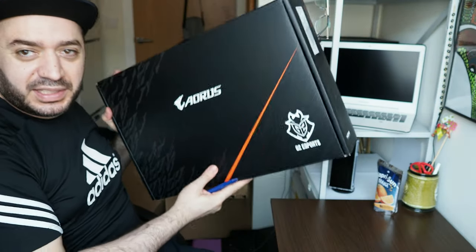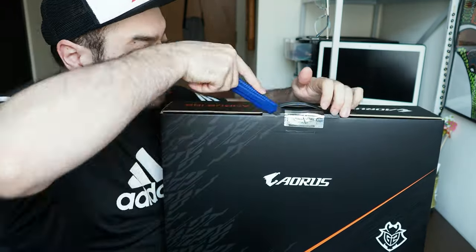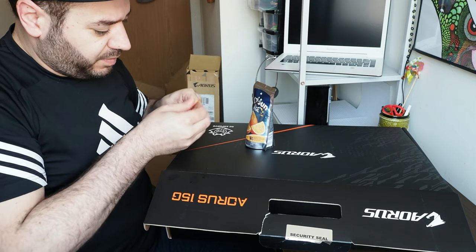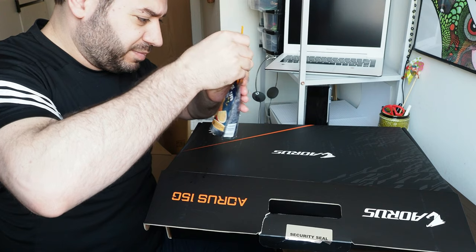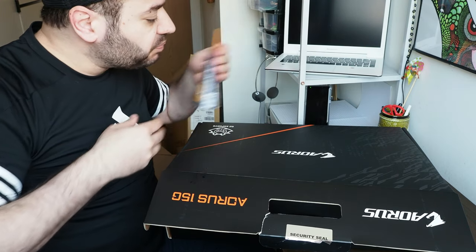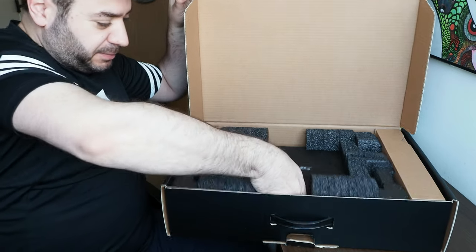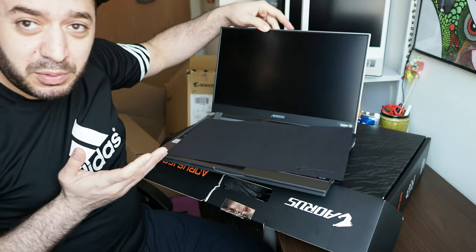This is it — this is the box, the Aorus G15. There is a seal here that I need to break. Now let's open it and see what we got. There it is, an Aorus G15. You can open it with one hand if you want to.